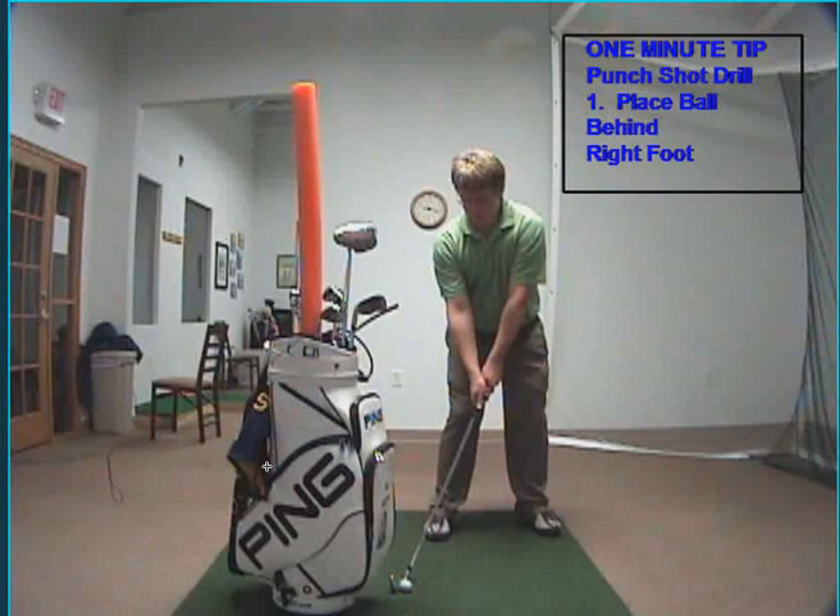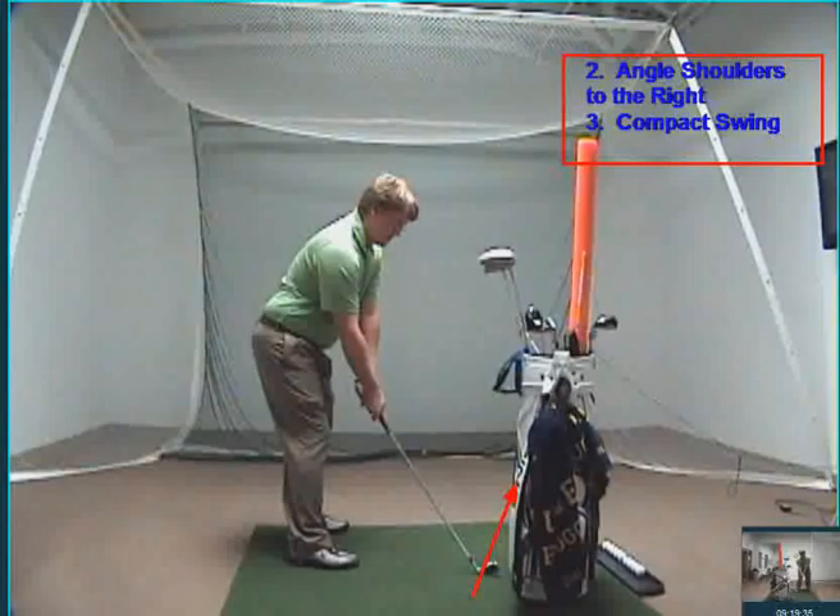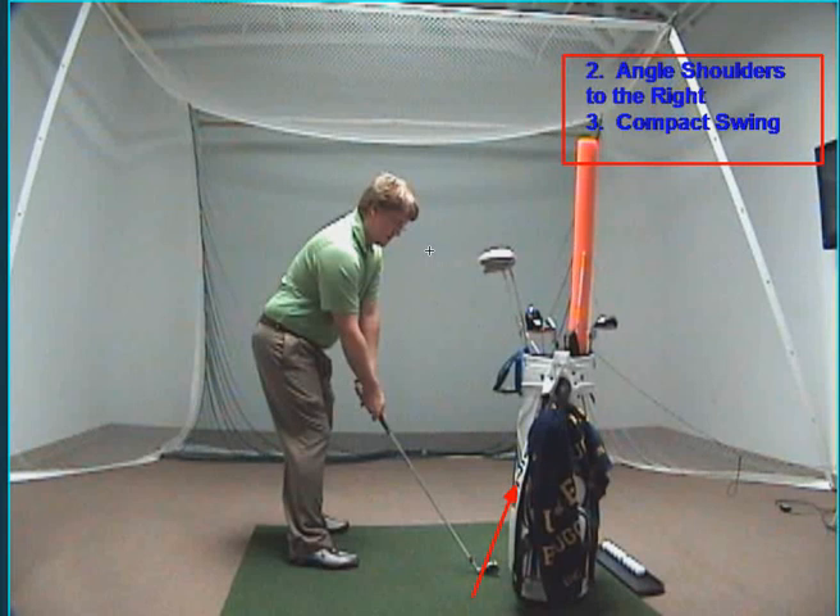The first thing you're going to want to do is place the ball behind your right foot, get set up with your weight evenly distributed, and angle your shoulders to the right, keeping your body relatively square, and have a compact swing. Also a good thing for this drill is to put your bag up just to the right of the golf ball, so you make sure on the downswing that you hit the golf ball from the inside.